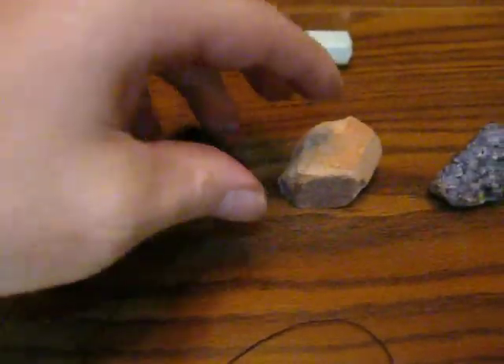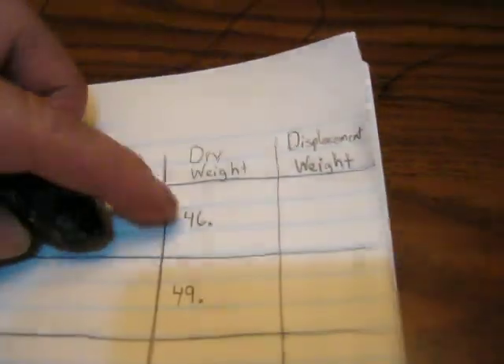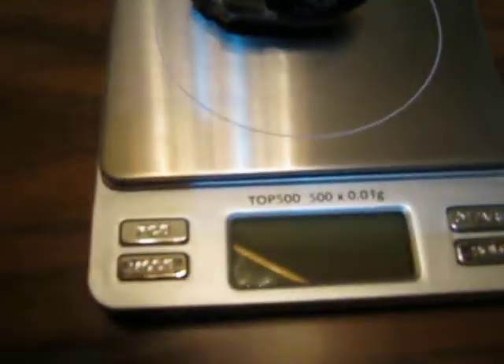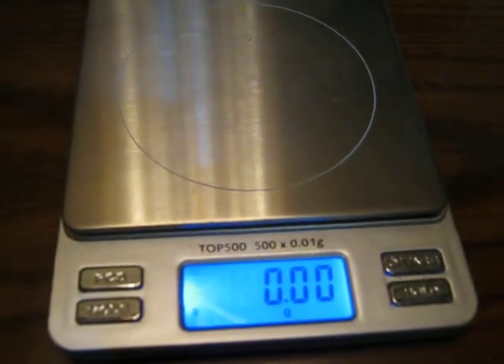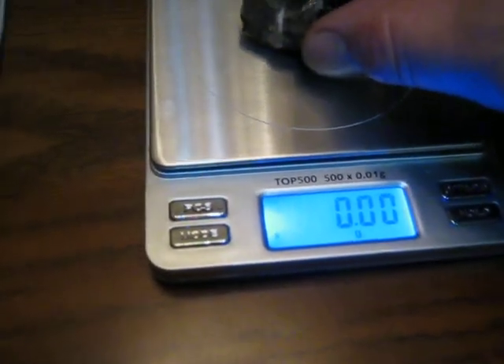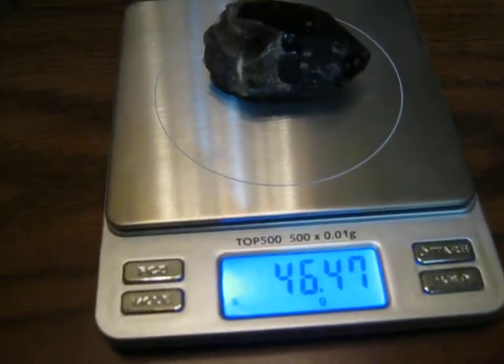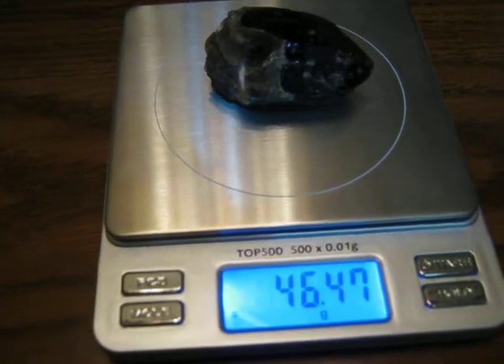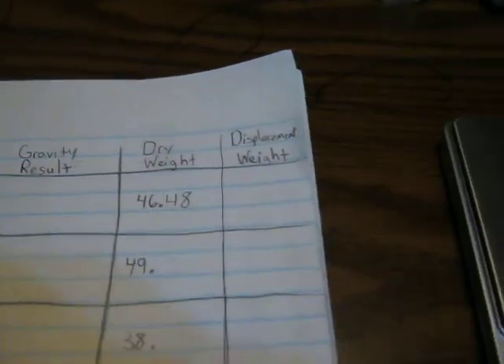I have a piece of quartz, and it should end up with a specific gravity of 2.65, but let's start with the dry weight. Let's see what we get — it helps to turn on your scale. Make sure it's zeroed. We got 46.48. Put that in the dry weight category.